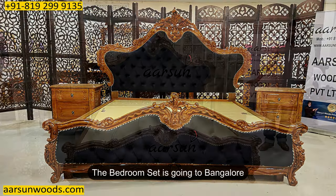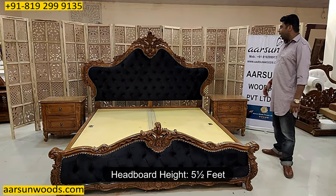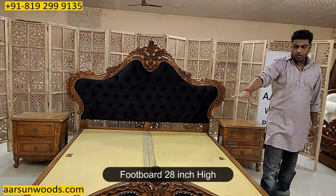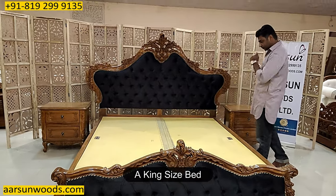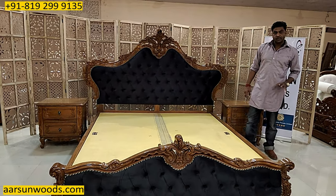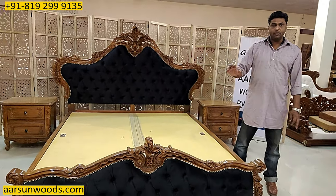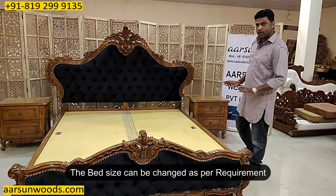This one is going to Bangalore and the black fabric is as per the choice of the client. The height of the back is five and a half feet. The front part is 28 inches high and this is a king size bed. When we talk about king size, it is 72 by 78 inches mattress area. If you want any changes in the size — bigger or a queen size — that can also be done.